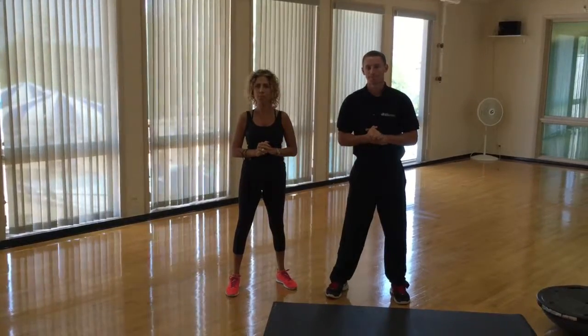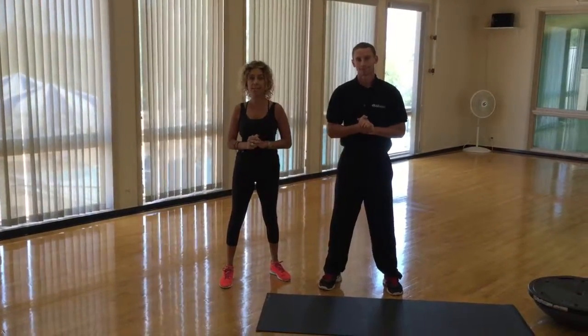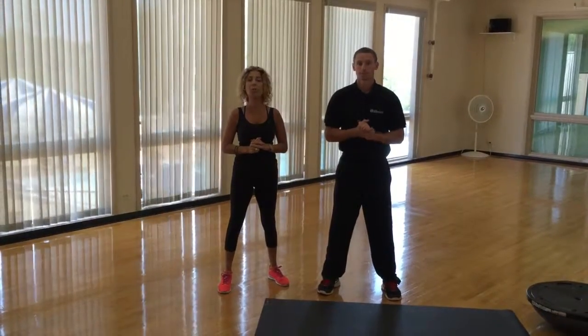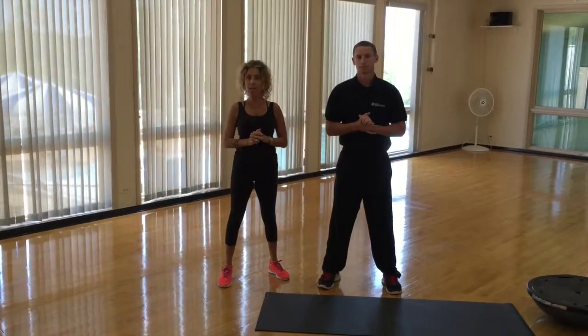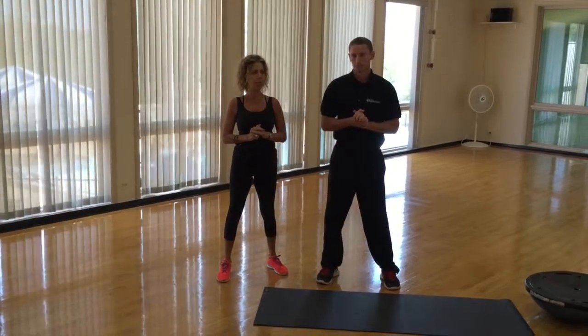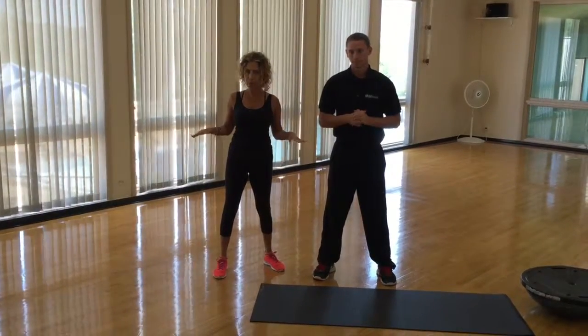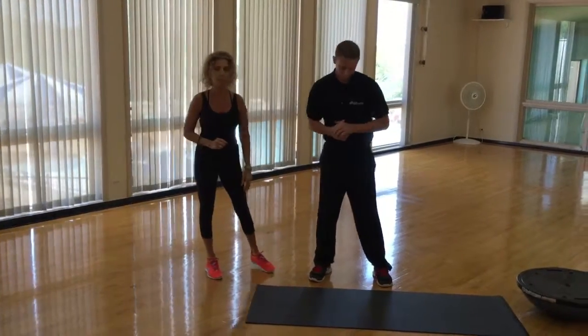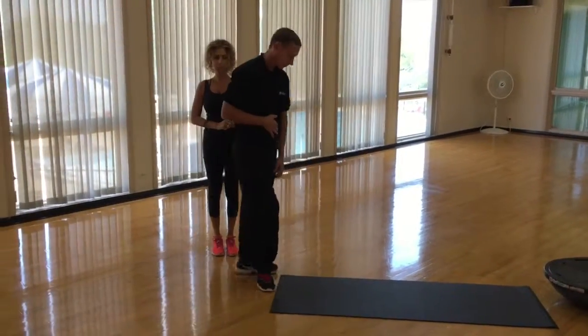Hi, I'm Denise Gappa, the fitness supervisor at the South Area Club, and today is Workout Wednesdays. I have Jake with me, our athletic supervisor, and we are going to show you how to do the proper plank. From there we're going to move on to some variations so you don't always have to be stuck with that boring straight plank. We'll show you some options and some fun stuff. So Jake's going to come down and first we're going to demonstrate the proper plank.